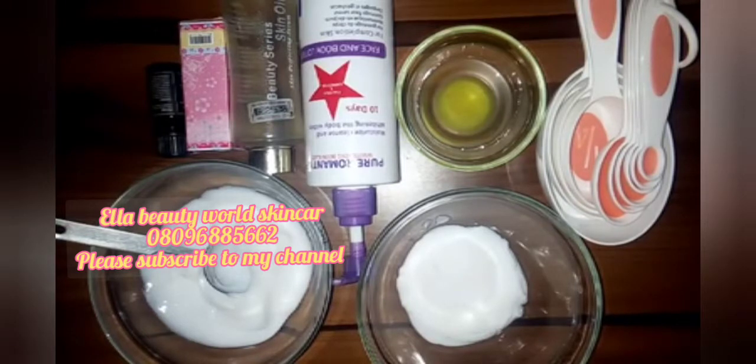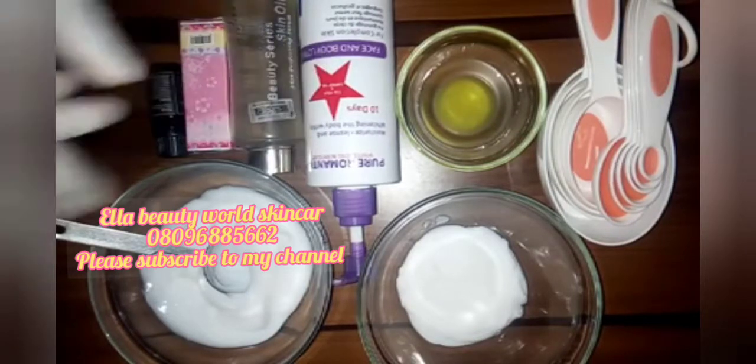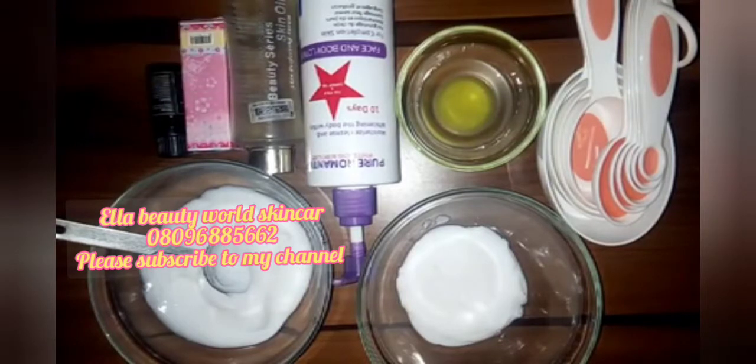I want to say something about pro mixing: if you want to pro mix any cream, you should know more about the cream you want to mix with others. Know the ingredients used in making them. For example, if this one has 10% hydroquinone and this one has 3-4% hydroquinone, joining them together does not work like that — you'll end up damaging your skin.